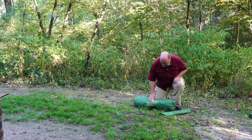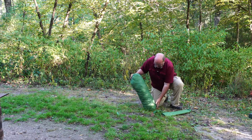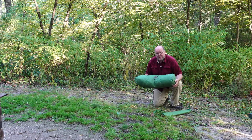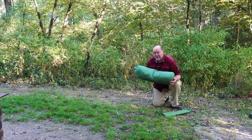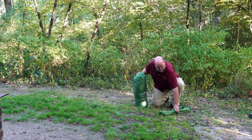Hey everybody, Backpack Hack here coming at you with another trail tip. A while back I bought a REI Camp Dome 4 at their garage sale. I got looking on the internet and REI doesn't supply very good instructions on how to set this up, and there aren't any on the internet — even here on YouTube. I don't think I've seen a video on how to set up the Camp Dome 4 from REI, so I thought I'd solve that issue by showing you how to set it up.